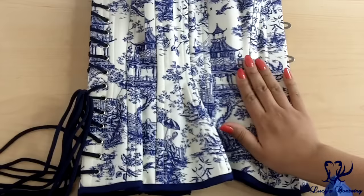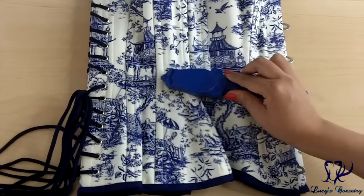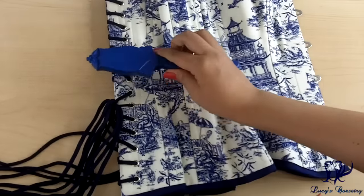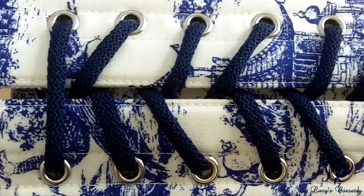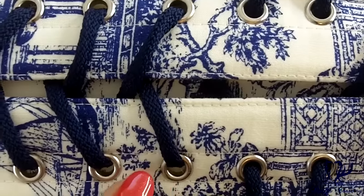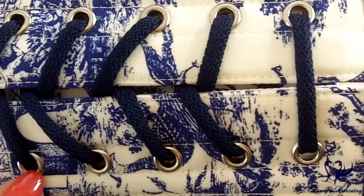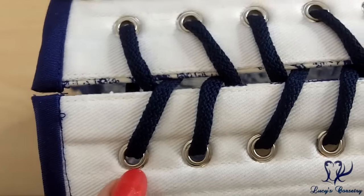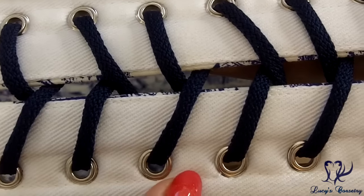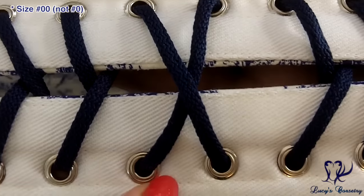There are 14 bones in this corset not including the busk, seven on each side. It is single-boned on the seams with quarter-inch wide spiral bones. In the back, there are also two quarter-inch wide flat steel bones sandwiching the grommets. There's a total of 30 two-part grommets in the back, 15 on each side, set equidistantly about an inch apart, finished in silver with a pretty small flange around them. They all seem to be holding in pretty well. The grommets appear very similar to the size zero grommets that came with my C-step machine.